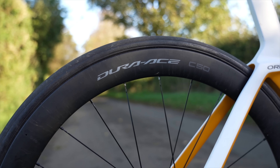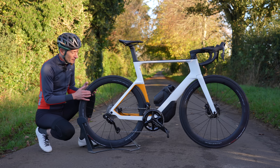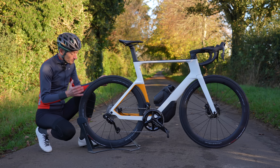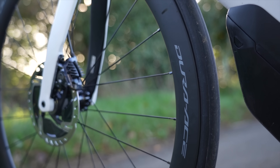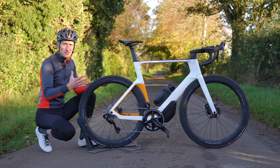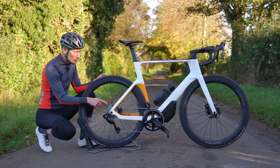Shimano also launched new wheels as part of the groupset update, which sort of got lost in all the news around 12-speed and semi-wireless. These are the brand new C50s — a good fit-and-forget option, a good all-round wheelset for climbing, racing and riding generally. The main news is they're much wider than before at 21 millimeters internally, better for wide tires. They're also tubeless ready using a hook bead, not a hookless bead, so better compatibility. I'll talk about the wheels more in a future video.